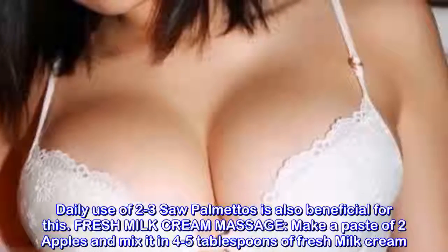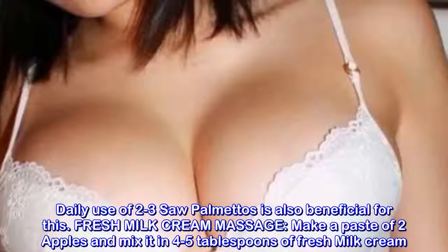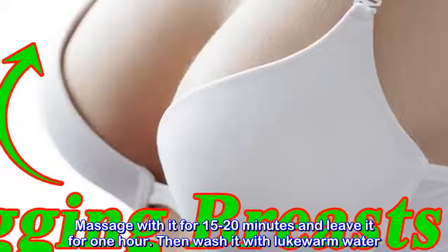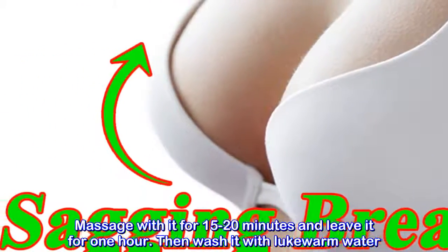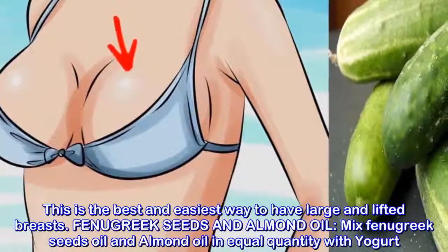Fresh milk cream massage: make a paste of two apples and mix it in four to five tablespoons of fresh milk cream. Massage with it for 15 to 20 minutes and leave it for one hour, then wash with lukewarm water. This is the best and easiest way to have large and lifted breasts.